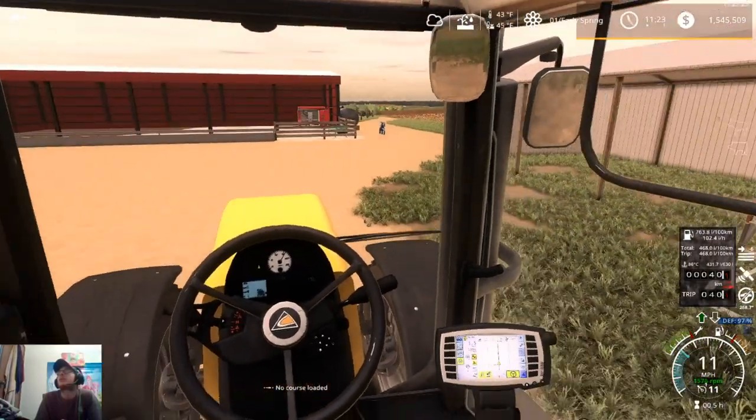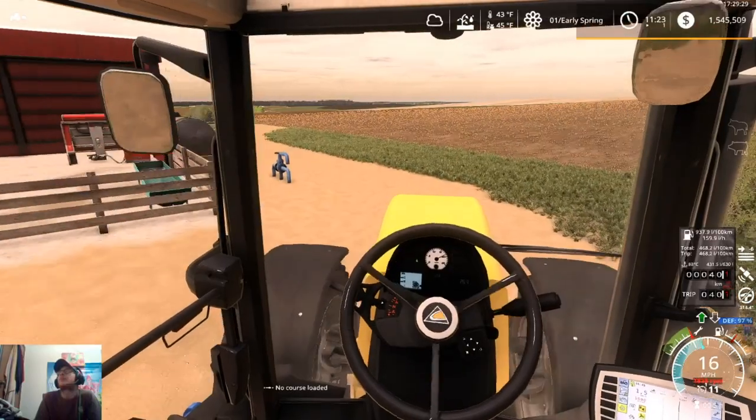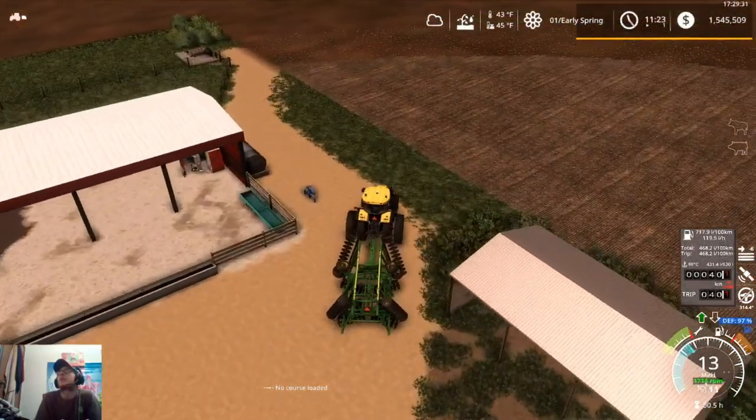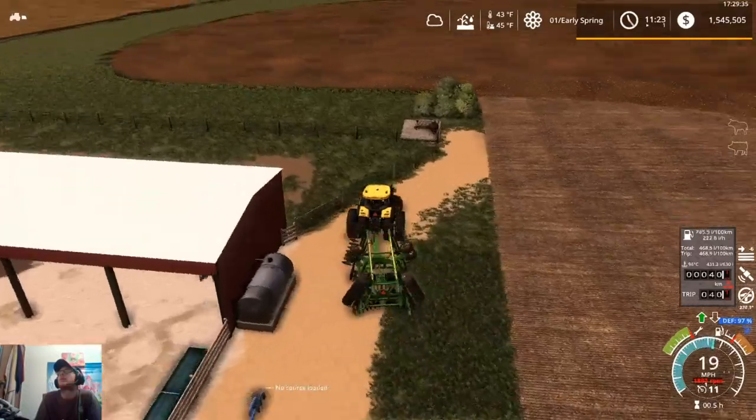So when we run out of DEF, we just bring our trailer down to this yard, fill it up, and run it up to the farm to our DEF tank.